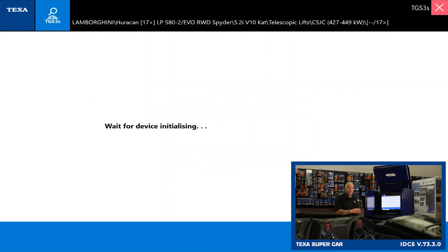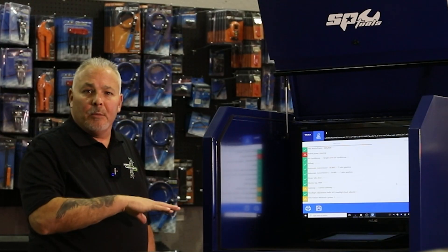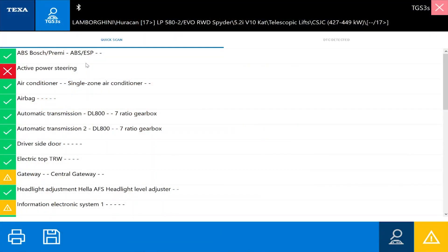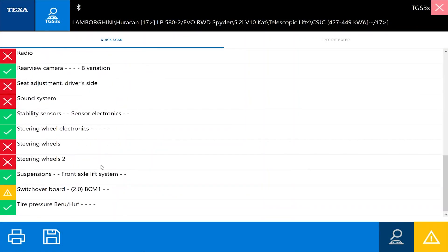The ignition is already in the run position — this thing doesn't have a key, but the ignition is in the run position. Now that we've run our TGS scan, we get a quick code report of everything that may or may not be present on the vehicle.